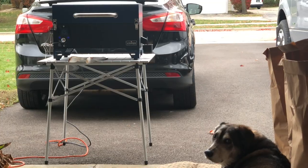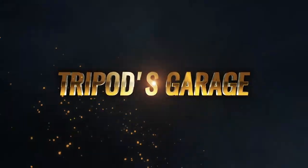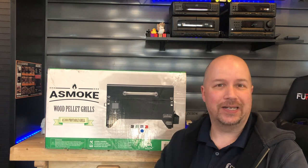Hey Bear, are you guarding the smoker? Hey, welcome back to Tripod's Garage. Today we're going to review the Asmoke Portable Smoker-Grill. Is it worth the money? Well, let's find out.